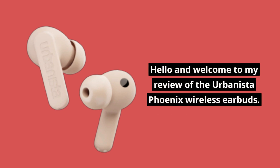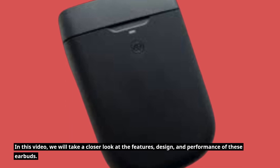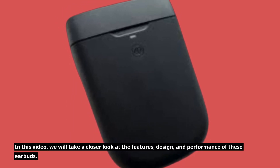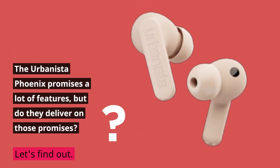Hello and welcome to my review of the Urbanista Phoenix wireless earbuds. In this video, we will take a closer look at the features, design, and performance of these earbuds. The Urbanista Phoenix promises a lot of features, but do they deliver on those promises? Let's find out.